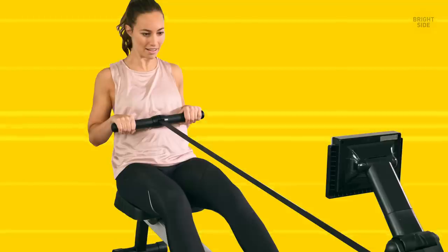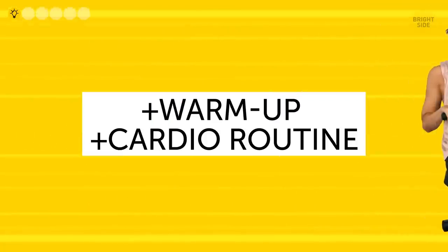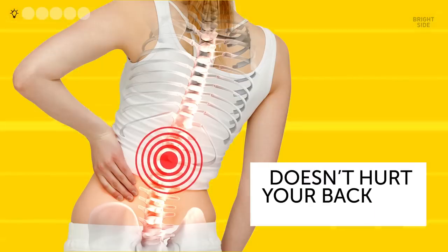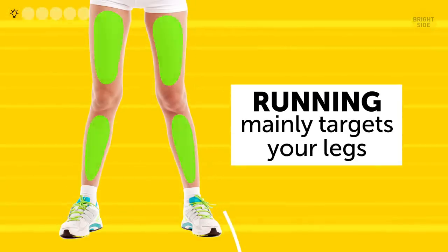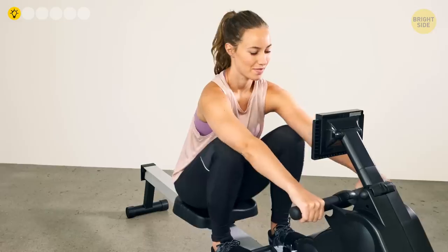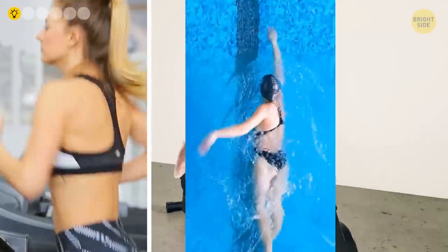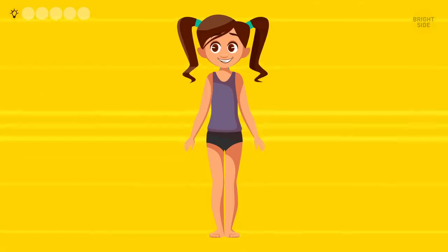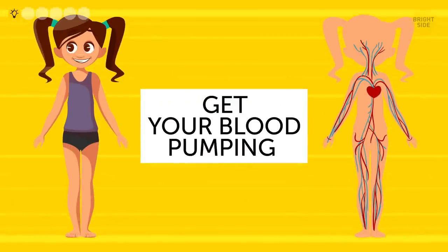Rowing is a nice exercise that can be used both as a warm-up and as a general cardio routine. It's a low-risk kind of training compared to running, for example, because it doesn't hurt your back and especially joints as much. Also, as opposed to running, which mainly targets your legs, rowing is good for both your upper and lower body. If you're unable to use the rowing machine for some reason, it can be easily substituted with running, swimming, or any other cardio exercise that fits you best. The main thing right now is to get your blood pumping and your body ready for some real action.